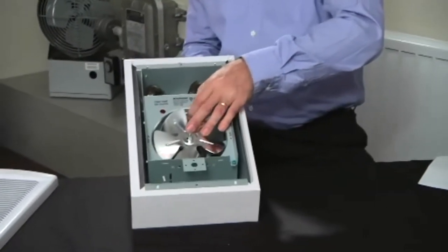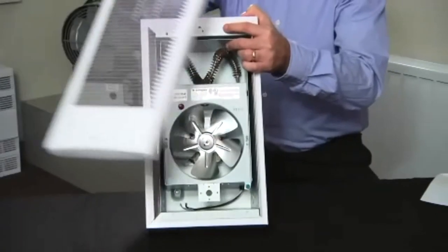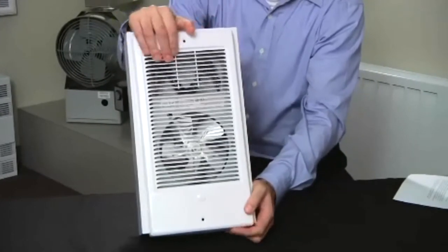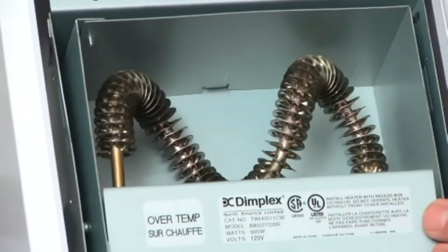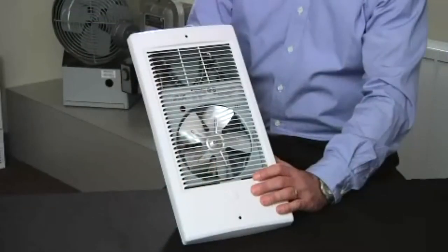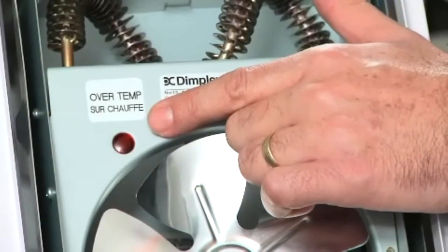The two most important features of this product are the enclosed steel sheath element and the nearly silent operation. The enclosed finned element offers superior heat transfer, durability, and safety when compared to an open coil element commonly used in other heaters. It also features built-in overheat protection that automatically ensures safety.